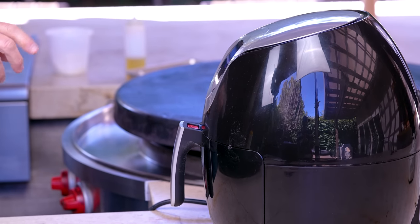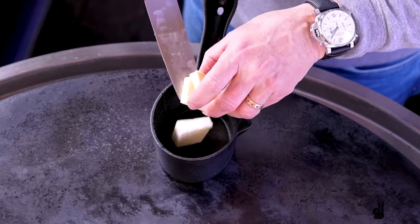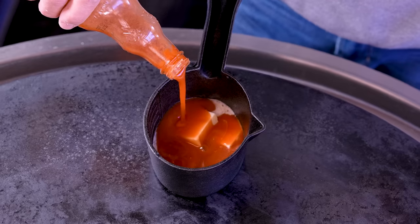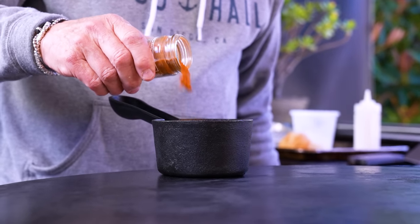In the meantime, we can start some buffalo sauce and get our veggies going. The sauce is simple: we start with some butter, get that melting, add some Frank's Red Hot — fantastic — and because we like it extra kicky, we'll give it some cayenne. Perfect. That will melt and start to do its thing — I'll stir it in a minute.